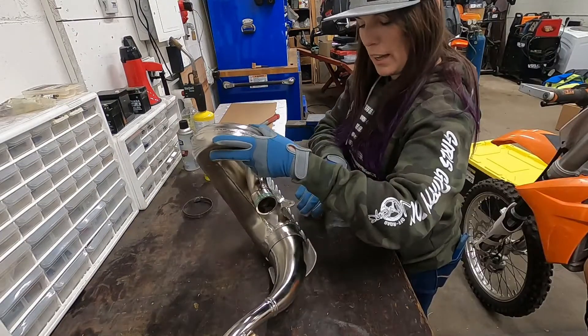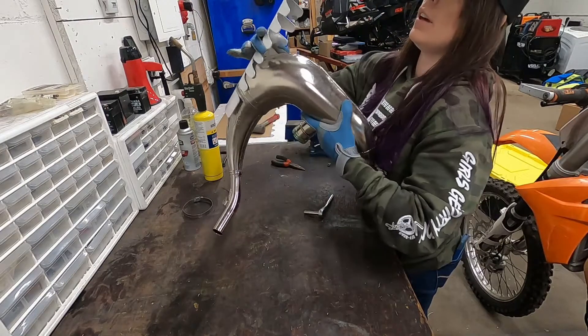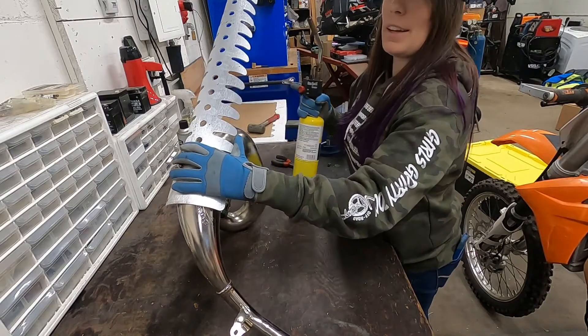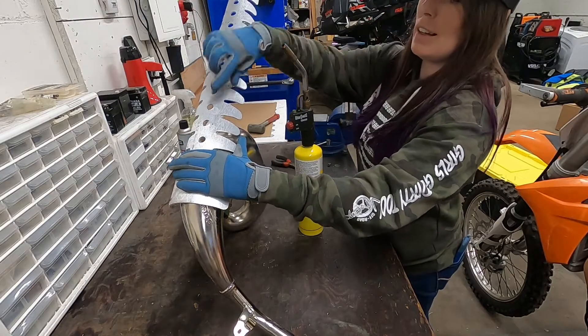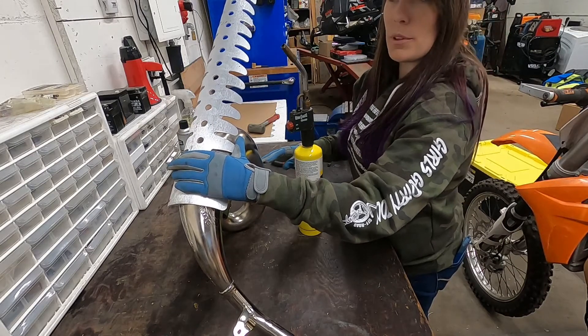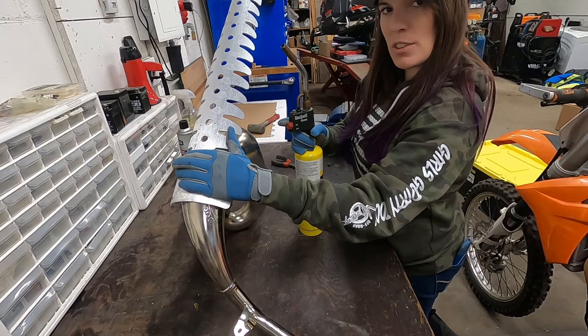Alright, now that we have the first clamp on, we are going to take map gas, heat up the guard, and form it to the pipe. This is my first time doing this, so we'll see how it goes.